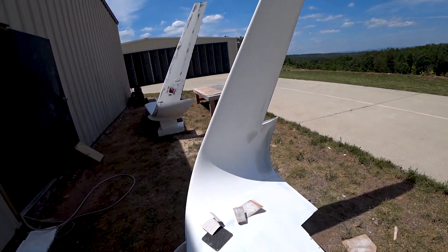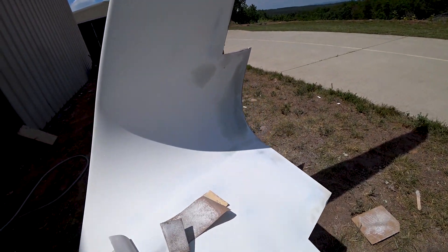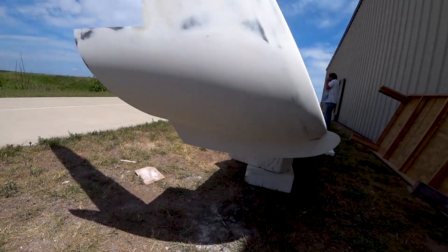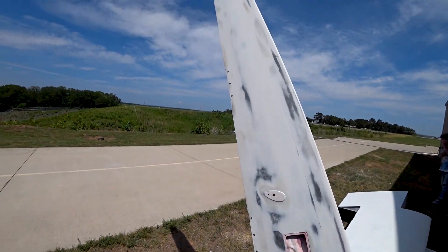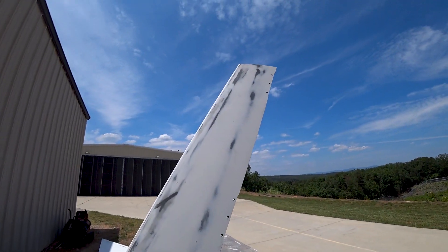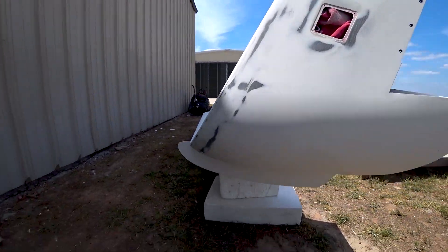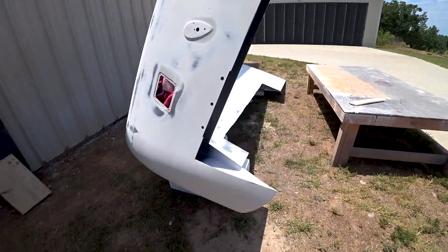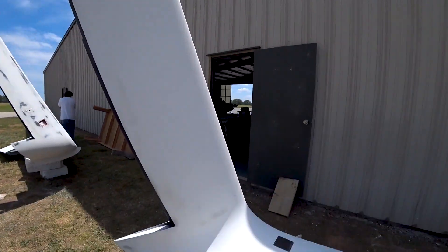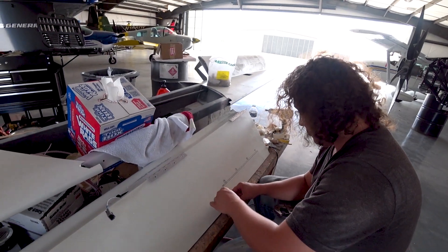Jeff is just about ready to spray both of those winglets and get them coated. The rest of the wings have already been done, but they just need that second coat. We've been pretty fortunate with the weather since we moved into this hangar — haven't had any days where we weren't able to work outside.